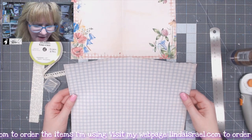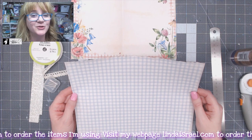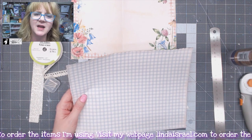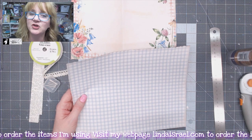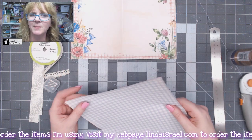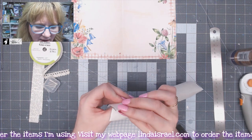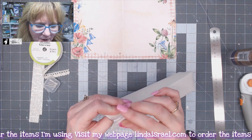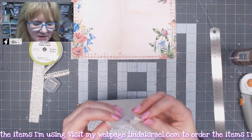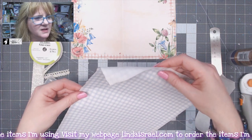Here I have a printed piece of fabric. Did you know you can print on fabric? I'll have in the description box a link to some fabric that you can purchase that comes on a backer sheet. There's one brand I like better than the other, and it allows you to take this fabric and feed it into your printer as if it was paper because it's got this sticky stuff on the back. So now you can see it's fabric.